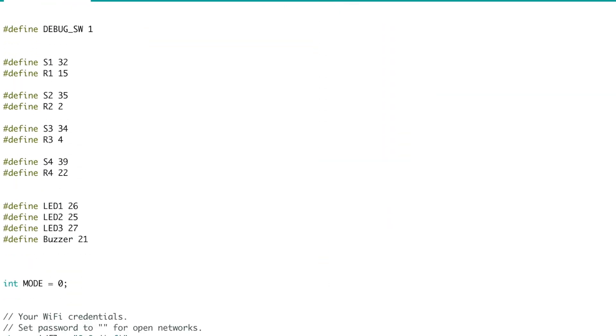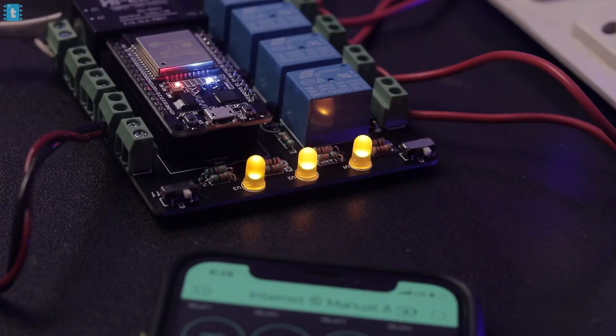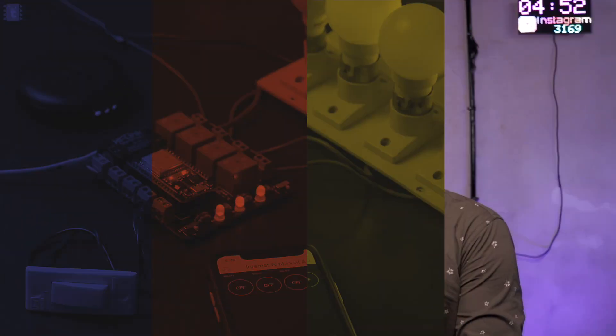Now let's move ahead with programming this tiny little module. We're programming the ESP32 module with the help of an ESP32 development board, and for that you have to make the connections as shown. The code and the Blynk project used in this video are exactly the same as in one of my previous videos about Internet and Manual Control Home Automation using Blynk. The only difference is that this project is way smaller in size. The coding, relay connections, and Blynk project setup are identical, so watch that video for reference.